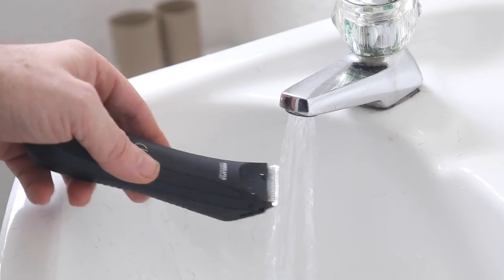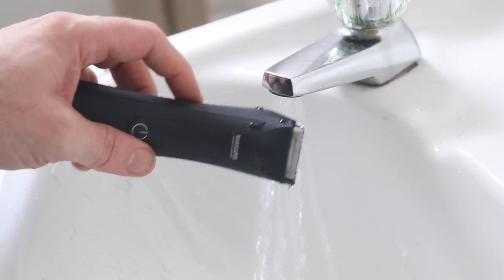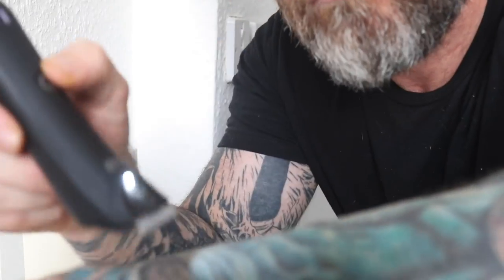After you're done with it, you can just bang it under a running tap and you're done. Always remember that slow and steady wins the race. Smooth as. Peace.